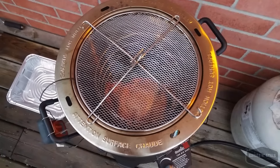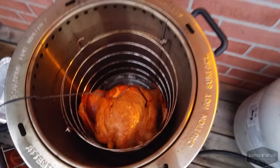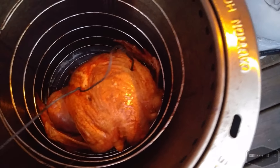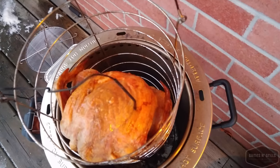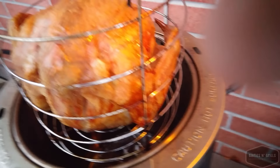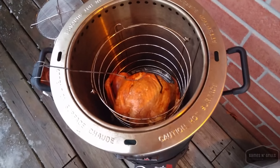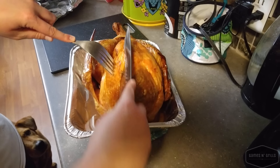The turkey has hit 165 internal in the breast — we're going to take the lid off. Oh, look at that — does that not look fantastic! Let's pull her out. We're going to get it inside, let it rest for a few minutes, and then we're going to slice her up. She is done — let's cut a hunk off the breast to take a look.